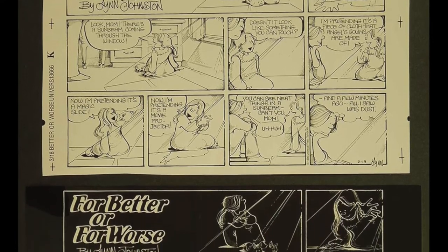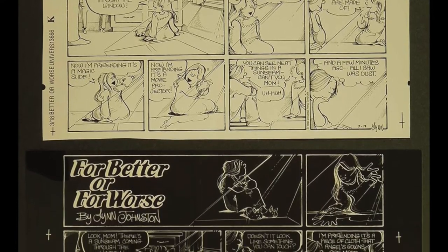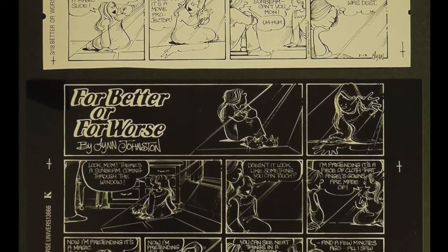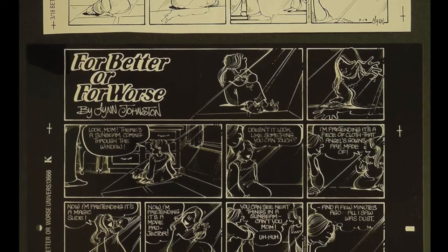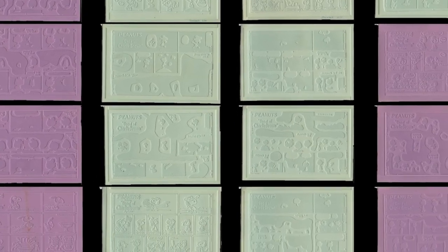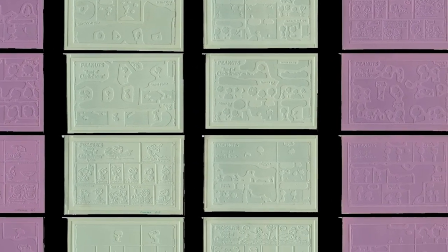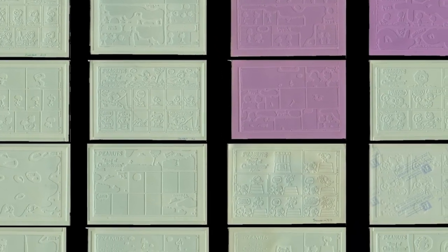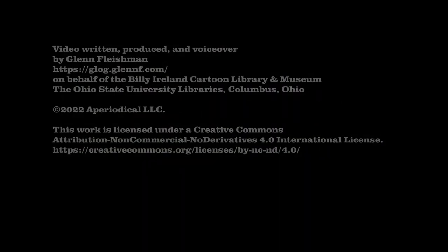A simpler, but still multi-stage process is shown here — color separations for the comic strip For Better or For Worse, from the Mark J. Cohen and Rosemary McDaniel collection at Billy Ireland. Just a few years after that, syndicates and newspapers switched to digital files, with just a single reproduction step from artist to newsprint. Flongs and stereotypes are gone, but not entirely forgotten.